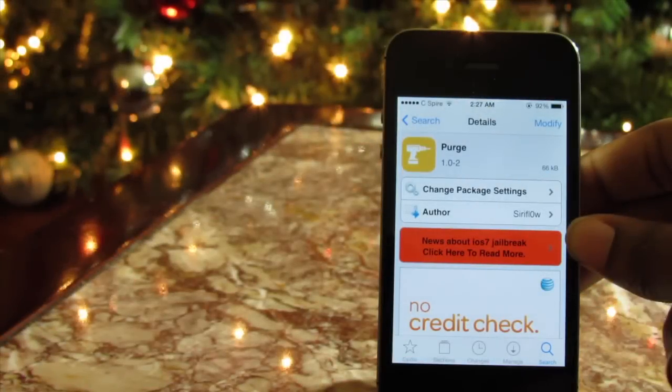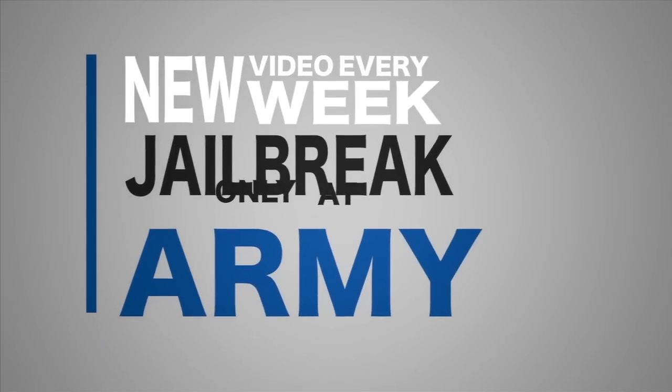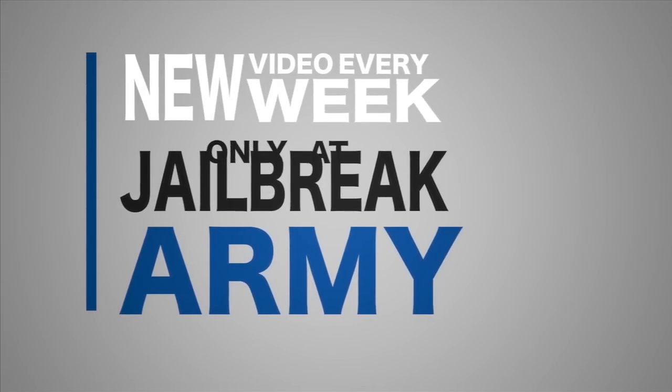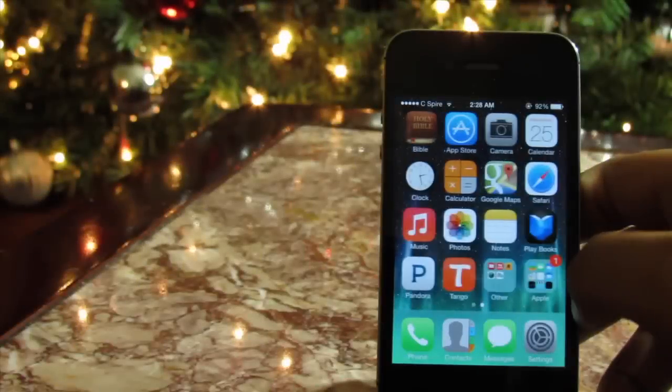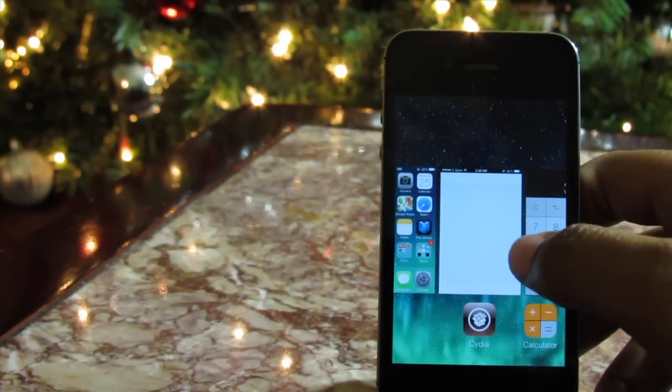What is going on guys, today we'll be taking a look at the Studio Tweak Purge. Purge is another all new iOS 7 only jailbreak tweak and it is available for free on the BigBoss repo.